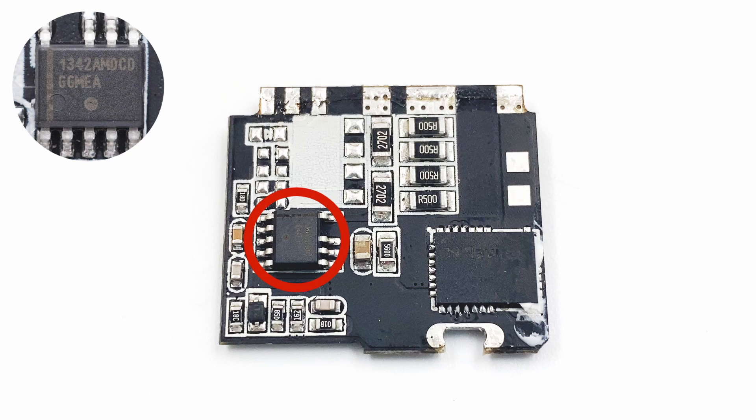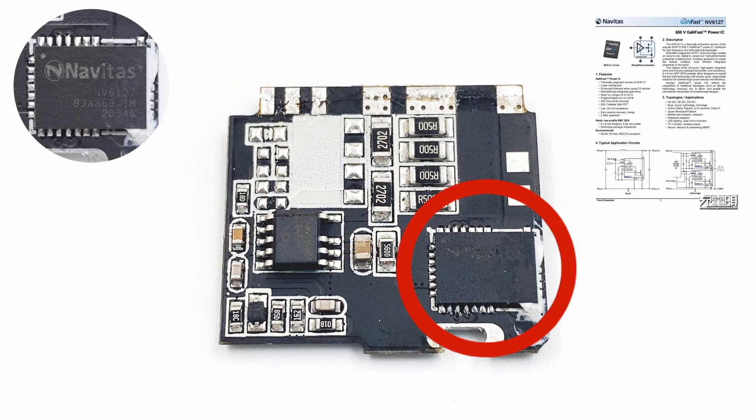The NCP1342 is a high-frequency quasi-resonant flyback primary PWM controller with an integrated active X2 capacitor discharge feature. The GaN FET comes from Navitas NV6127, packaged in QFN 6×8mm. It can support up to 2MHz switching frequency, with improved heat dissipation performance and an on-resistance of 125mΩ.